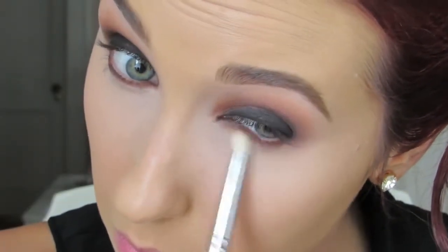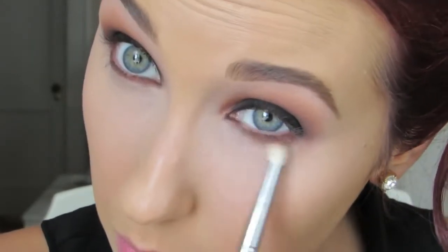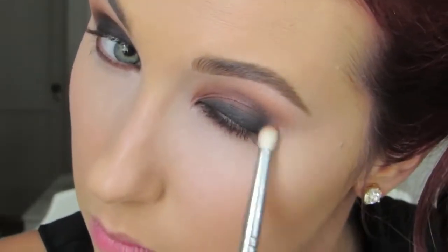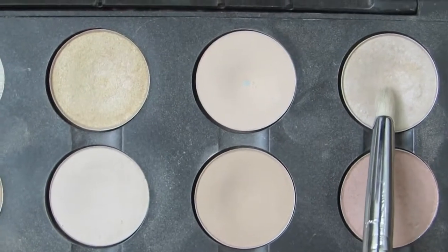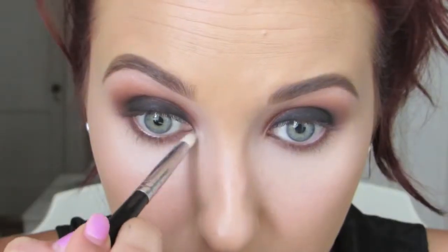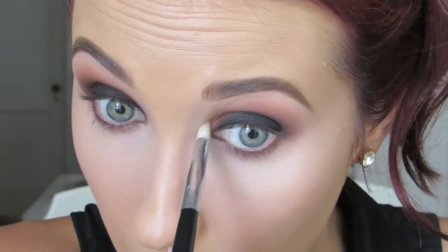Then any pencil brush — I think this is a Sedona Lace one, but they all do the same thing — and I'm just going to smoke that out. You can go in with more Cocoa Bear or grab some Creme Brulee, whatever you want. Just make sure you smoke it out. A lot of people are afraid to smoke out their bottom lash line really harshly, but don't be — this will really complete the look. Make sure you connect it to that outer corner. Then I'm going to take MAC Shroom, my favorite highlighter in the entire world for the eyes. I'm going to put it around the inner corner, not on top of the shadow, just to open up that area and bring more attention.